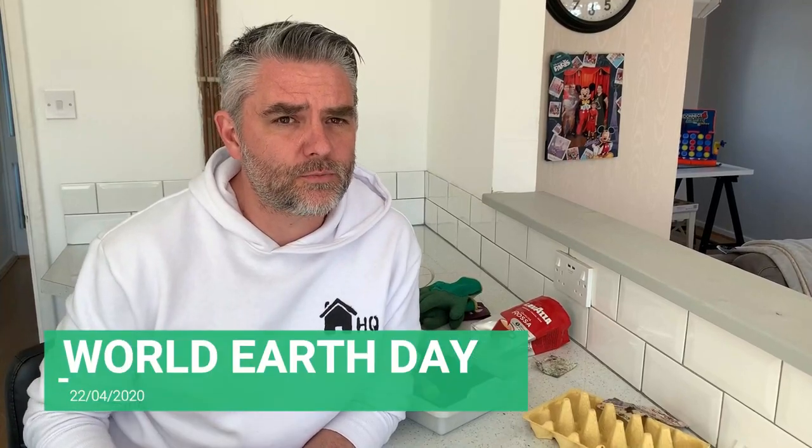Hi everyone and welcome back to Homeschooling HQ. Today we are going to do some planting and learn a bit about plants because it's World Earth Day. Before we get to the planting we're going to do a little bit of science around plants first — it's always good to get this drawn out, or if your children have playdough they could actually make their own plant and talk about the parts of the plant.